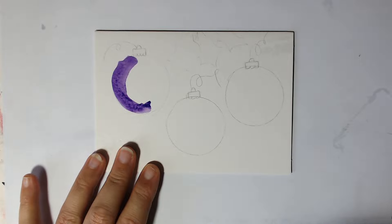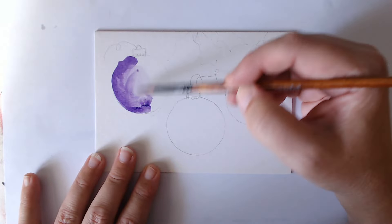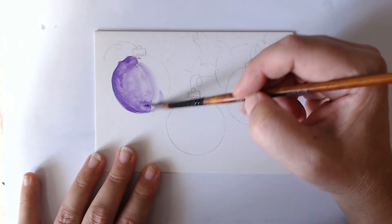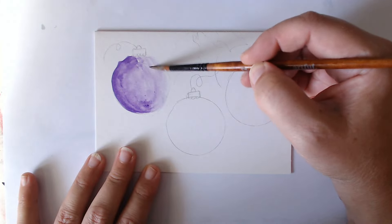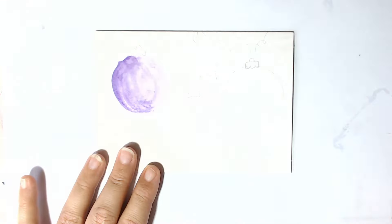I've put quite a bit of paint on rather than water and now I'm just pushing that around so that one part of the bauble is much darker than the other, because then we're creating that feeling of light coming from that side and it's giving us a more 3D feel of the bauble. There — one done already.